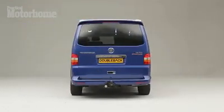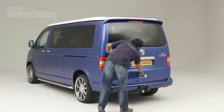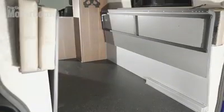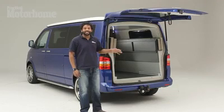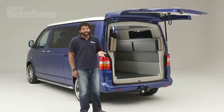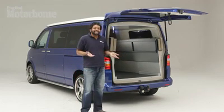It just so happens that this is the first one that they've built. Open up the tailgate and you'll find a huge rear loading area here, which is perfect for storage space when you're on the go. It's big enough that you won't need to mess about with bike racks or even a trailer if you need to store something. But by now you're probably wondering: all that storage is nice, but where exactly do I sleep and eat?